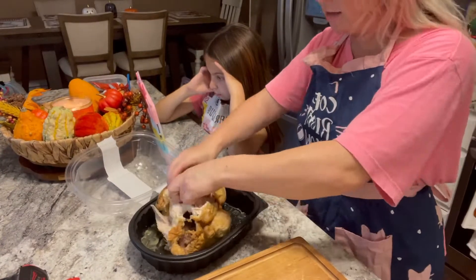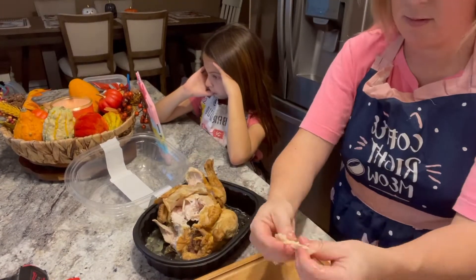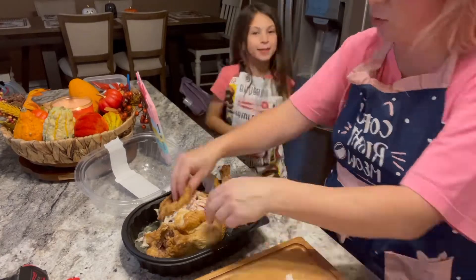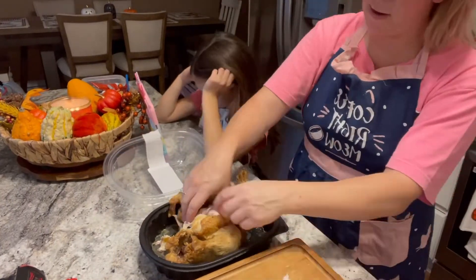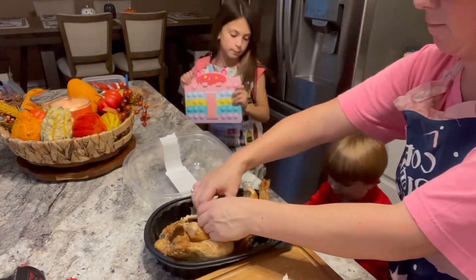Be careful not to have any bones because that is a choking hazard, so I always double check mine once I shred it just to make sure no bones got inside.